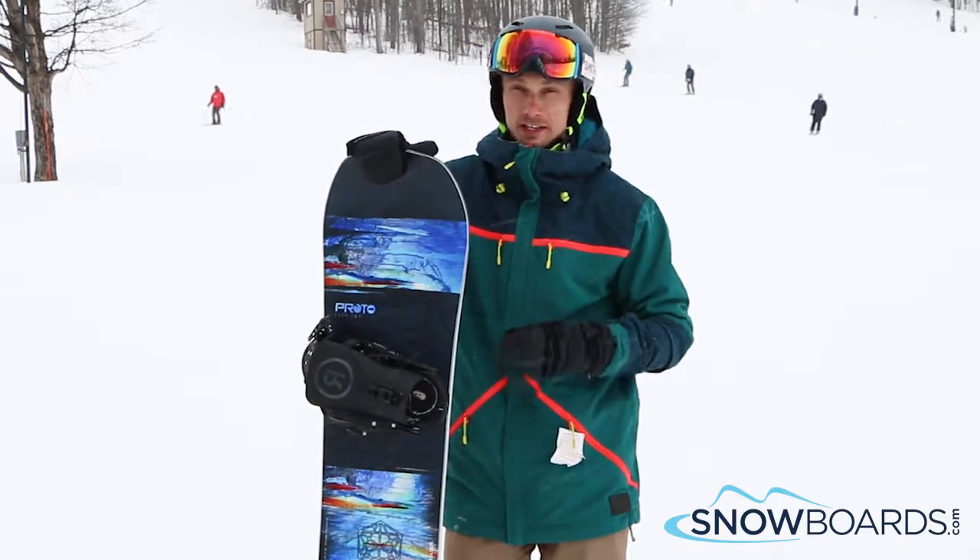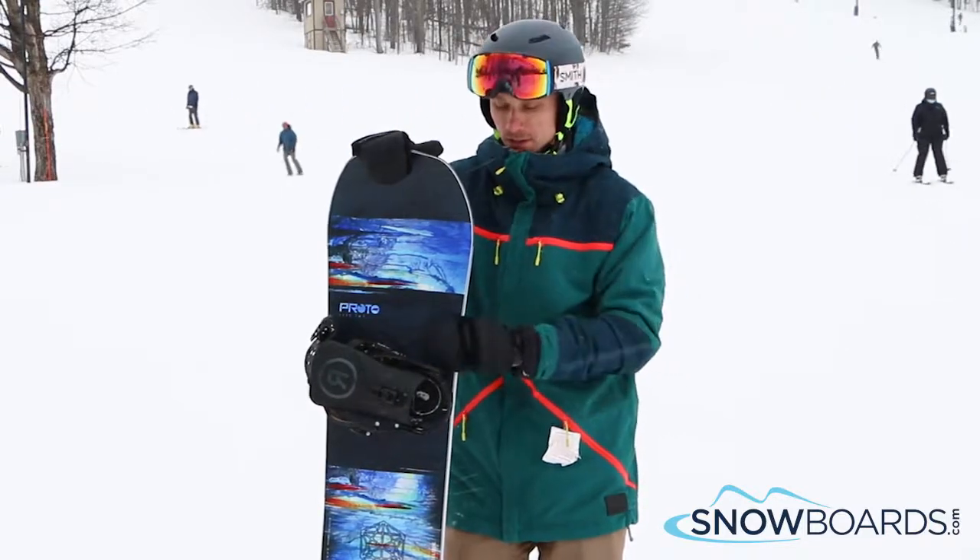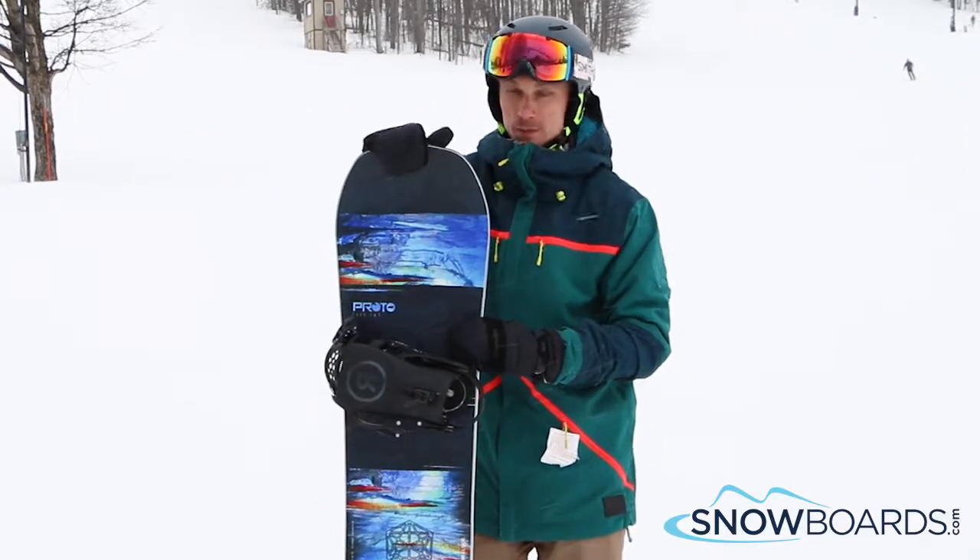You can really rip this thing, get down on some turns. It's got the asymmetric heel edge which makes it a lot easier for that too. It does everything you want. Super fast. 5 out of 5.